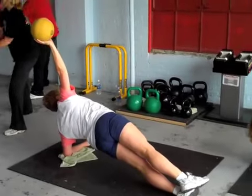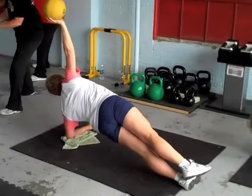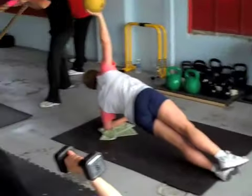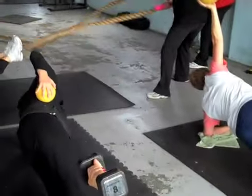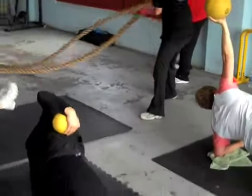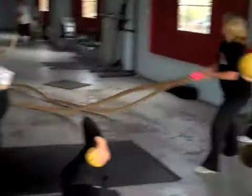Now, baby. Good, Mary. There you go, Deborah. Nice work. Nice, proud chest. We're never coming down this full 40. If you had to drop the weight, drop the weight, but stay up the whole way. Let's go. Make those eights, Heidi.